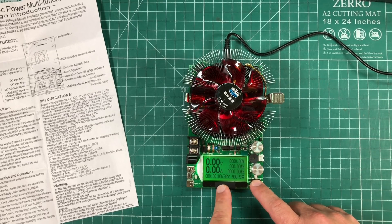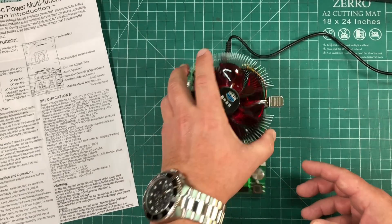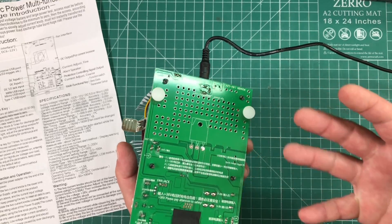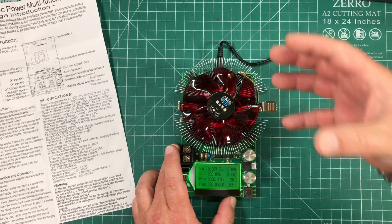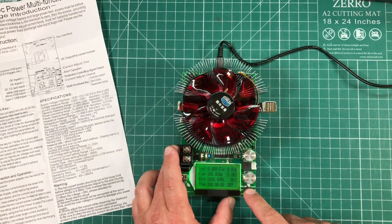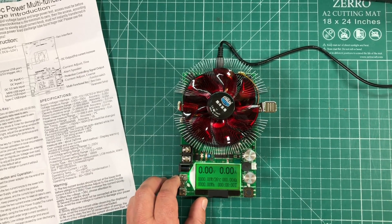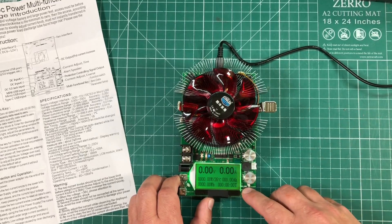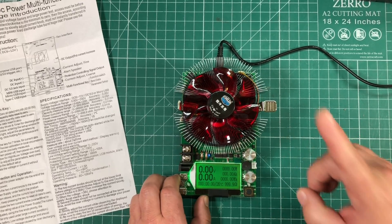I would recommend using the third or fourth screen over the first or second, because on the first and second screens you don't see the watts. This is rated for 150 watts — if you go over that you can fry it. It has a MOSFET chip inside with a big fan and heat sink for cooling, but too much power will fry that MOSFET. The third screen shows voltage, amp hours, amps, watts, watt hours, and accumulated time. The fourth screen shows all the same information in a different layout.